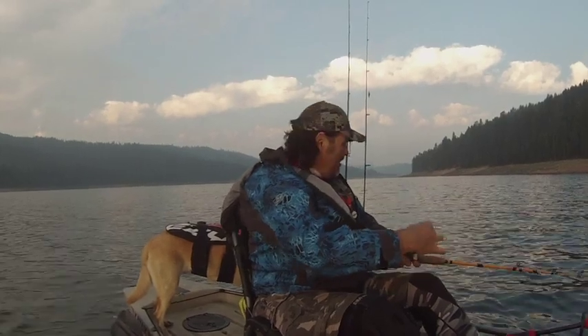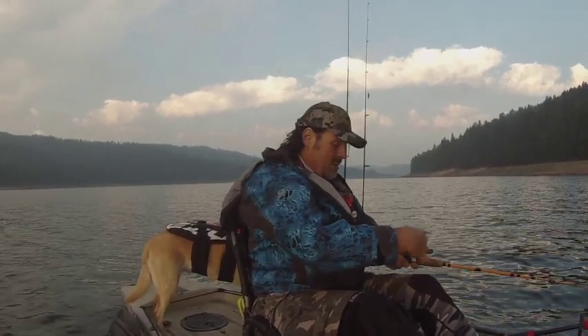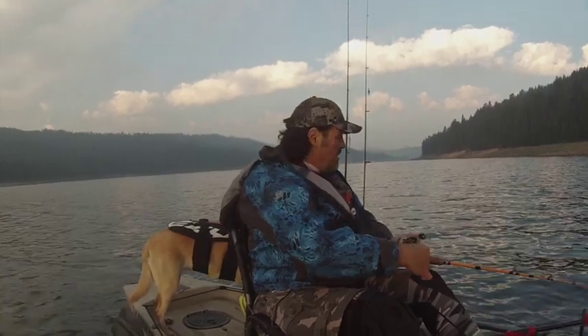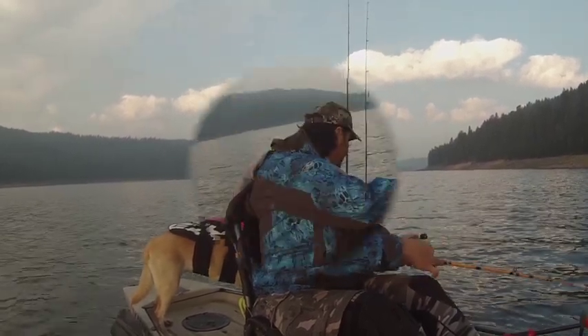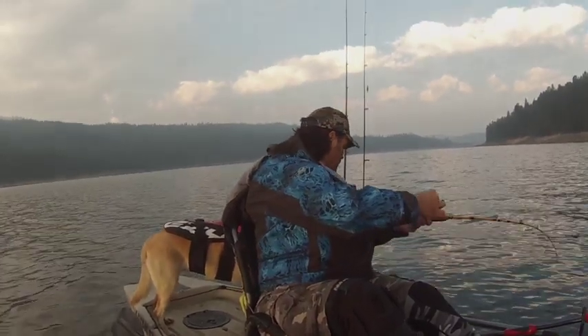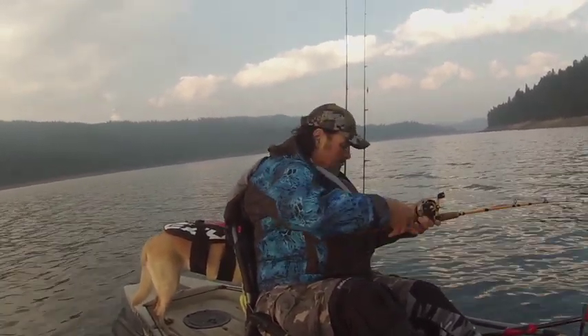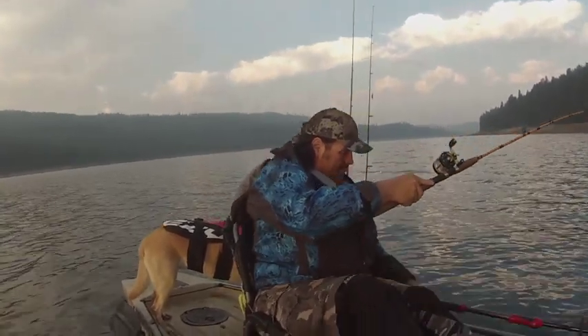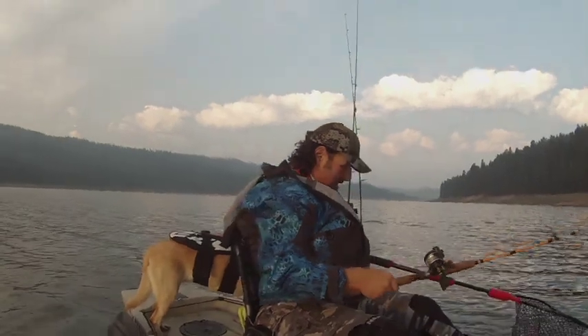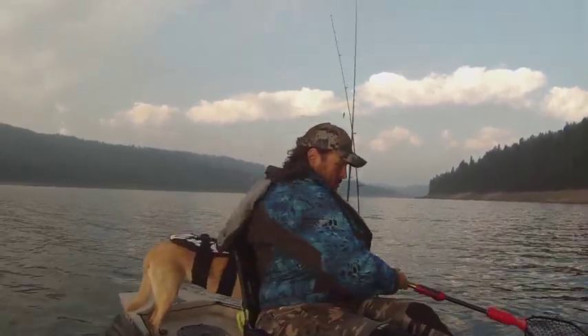It was fighting pretty good a minute ago and not fighting that great right now — kind of coming my way. Never can tell though; sometimes big fish will come right to the kayak. Oh, nice fish. Nice brown. Beautiful brown trout.